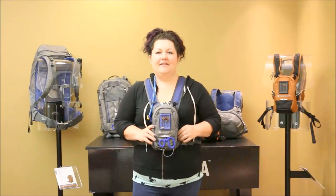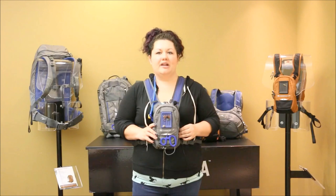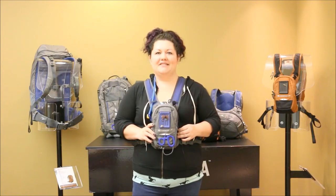Thanks for checking out our Rock Creek video. This pack is available in copper and granite. For more info on any of our products, check out www.umpqua.com or call your favorite customer service team.